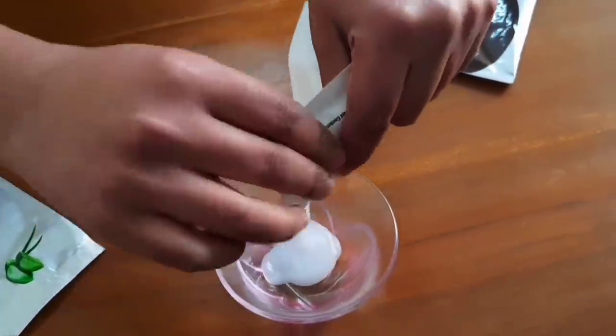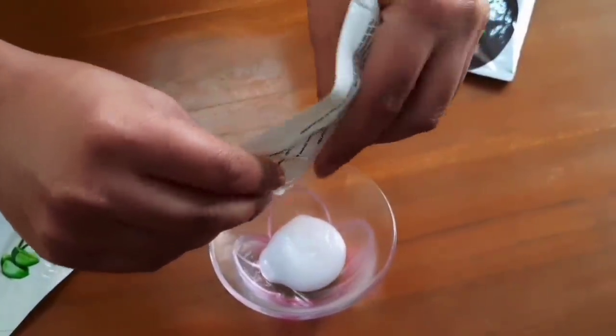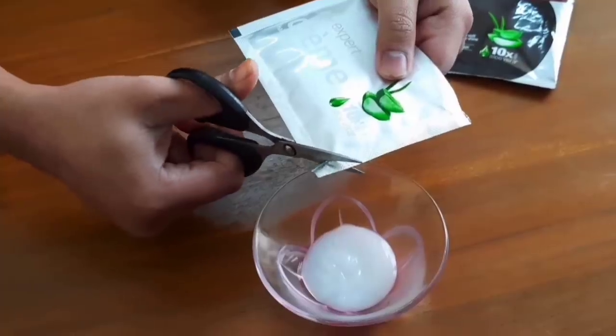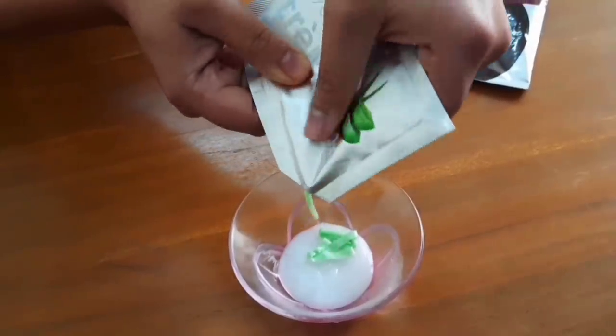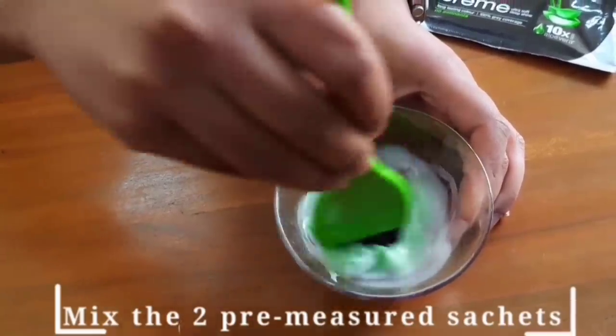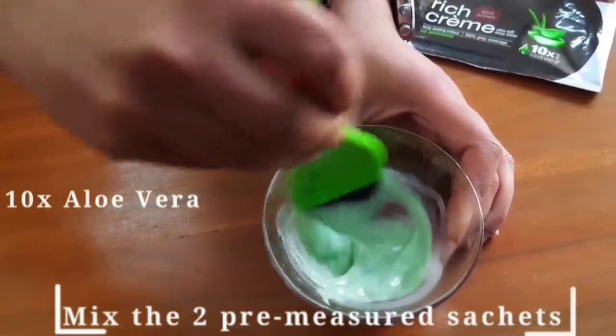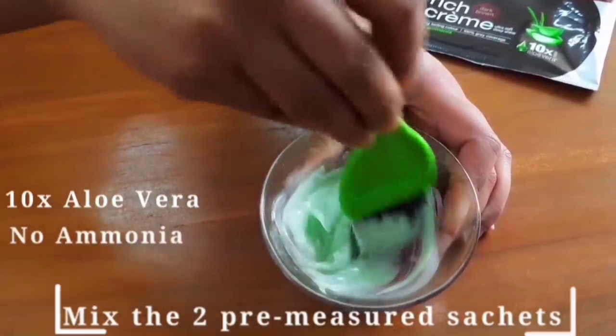I recommend all of you to use hand gloves so that the color will not be transferred onto your hands. Mix the two packets together, then mix in the developer. Finally, cut out the cream and mix it in. This color also has 10x aloe vera and no ammonia, so no tension at all.